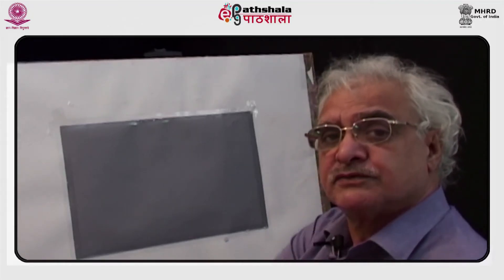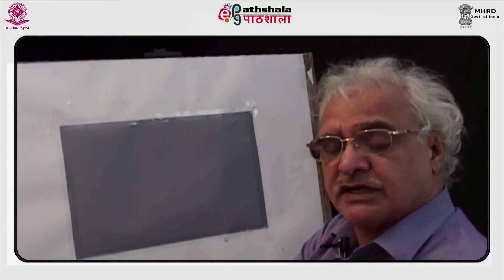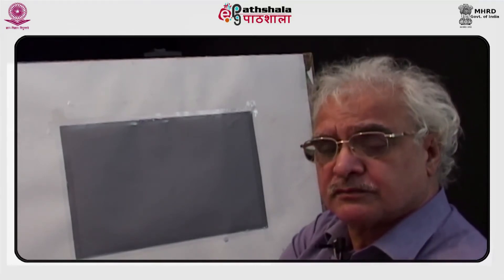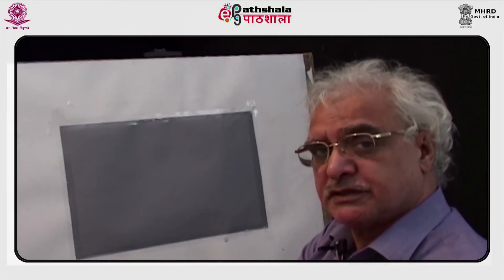I am Zargar Zahoor, Ex-team Faculty of Fine Arts, Zamiya Miliya Islamiyah, New Delhi. In this module, I am going to demonstrate how to paint on a tinted paper using gauche.